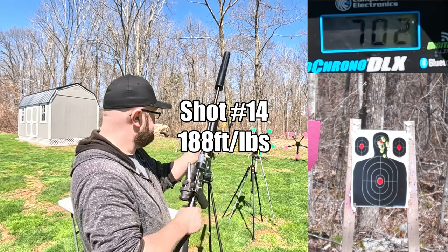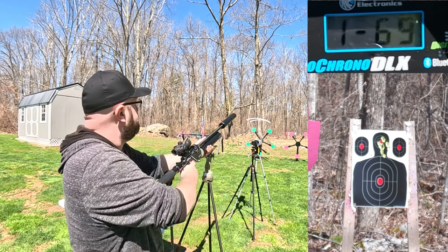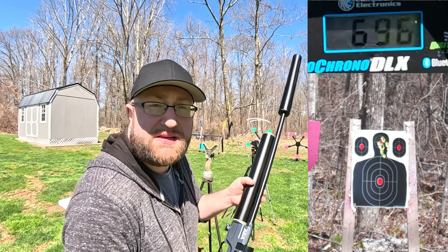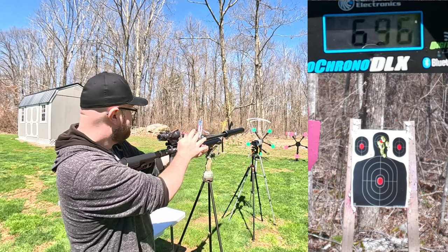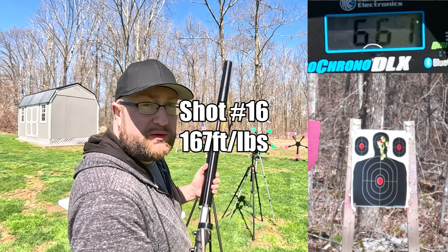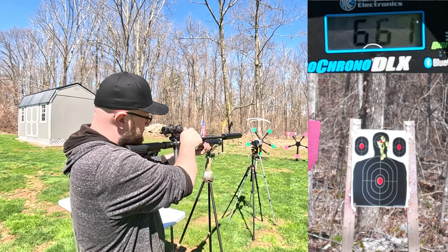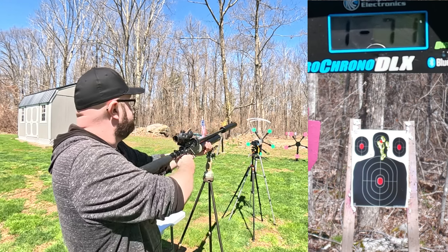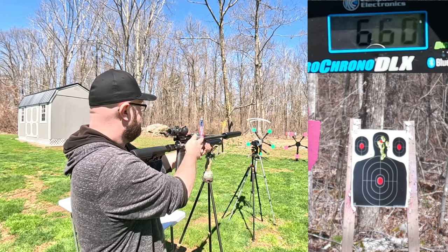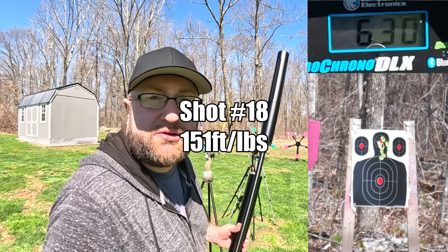Readings continue: 702 feet per second, 702 feet per second, 702 feet per second, then 602 feet per second. Three mags later: 660 feet per second.